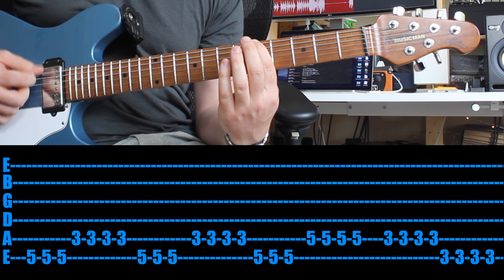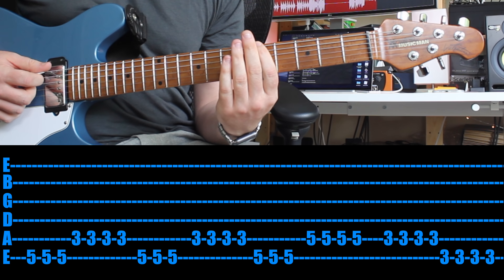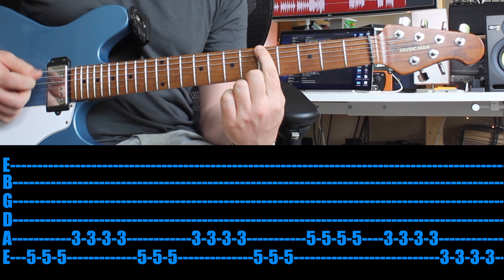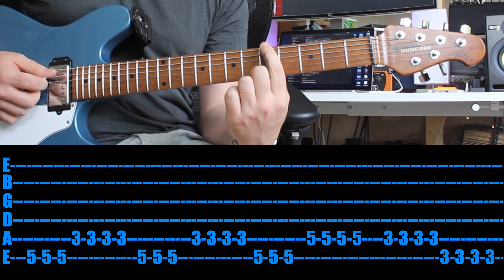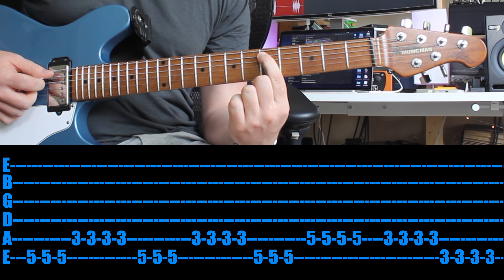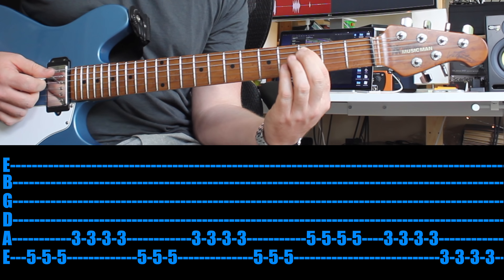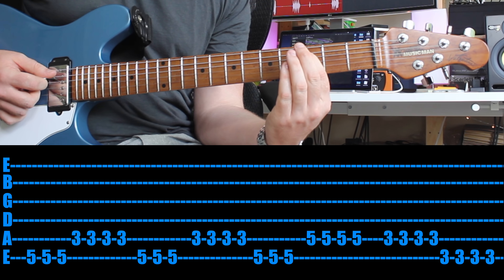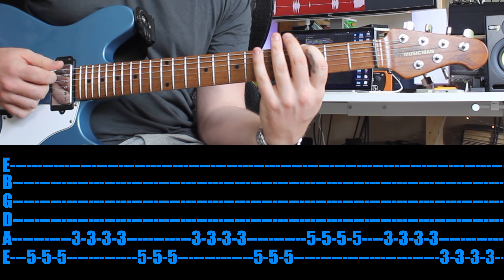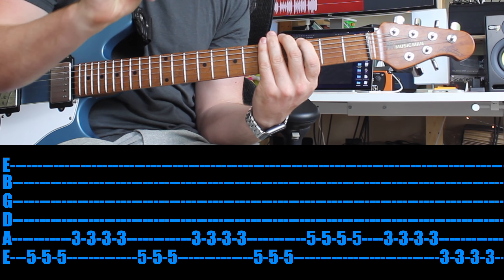Let's start from the beginning — you've got that change. Then do that again. For the next part, drop down a string and play that four times. Then go back to the third fret, same string, play that twice. Then jump up a string and play that four times. I'll go nice and slow and be really deliberate in the way I'm picking — but remember, it's all palm muted.